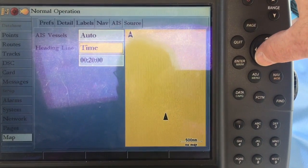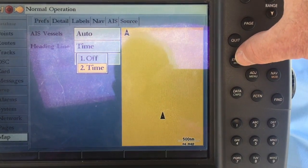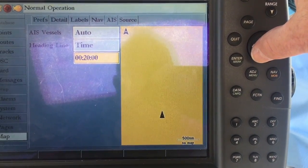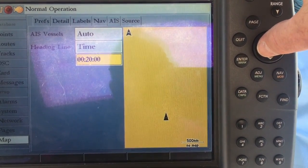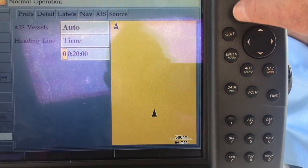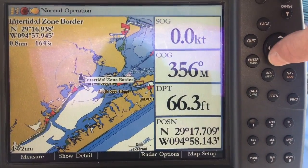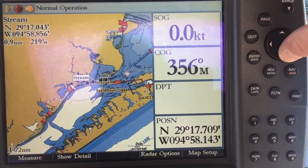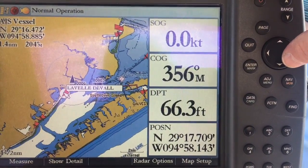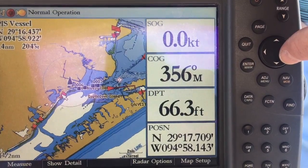I set mine to auto. The heading line is set to time — it can be set to time or off. The time frame I chose was 20 minutes so I could see about where the targets will be 20 minutes from now. Once all that's entered, you can see that AIS targets appear on the screen. In this case, it's picking up barges that are out in the Intracoastal Waterway close to where I keep my boat.